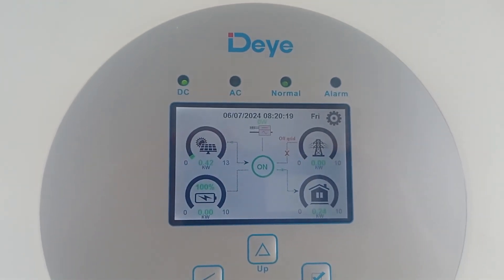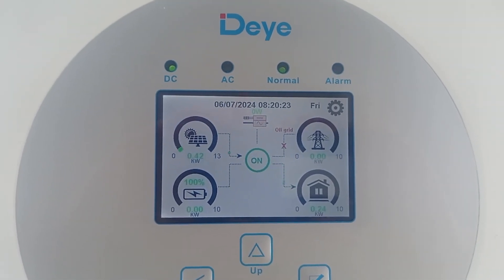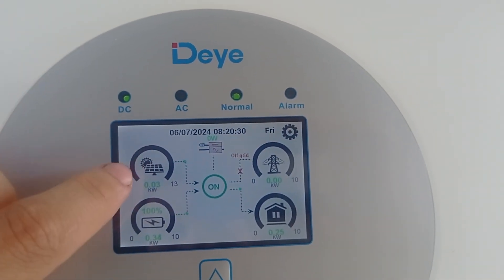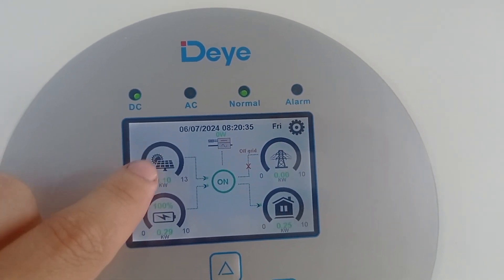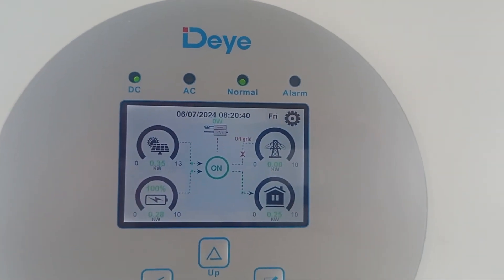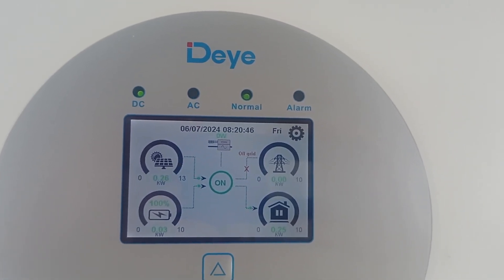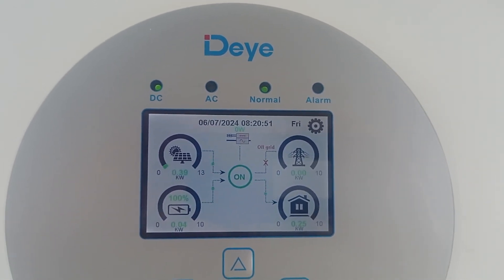We were just exactly right - the battery reached 100% and it went off. You see the relay switched off the DC input. Now just give it a couple of seconds - it will pick it up from solar and solar will fully compensate the load. That's already happened. The battery is producing almost nothing and everything goes from solar specifically to the home load.